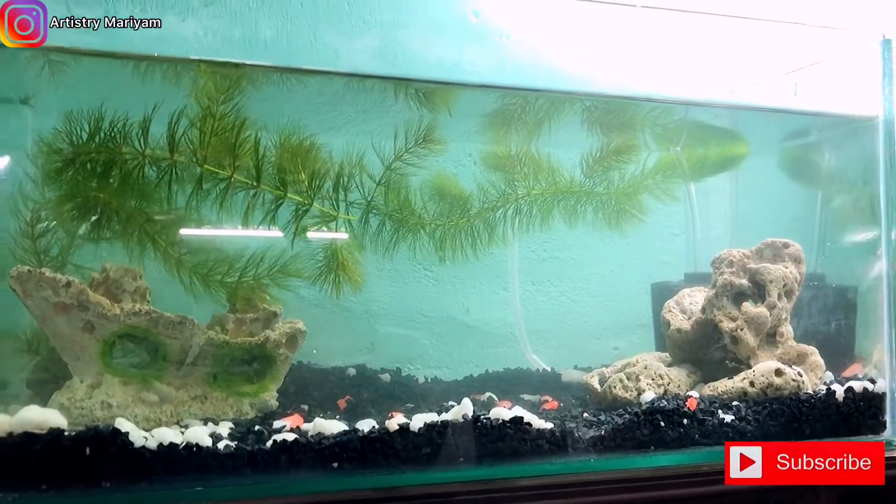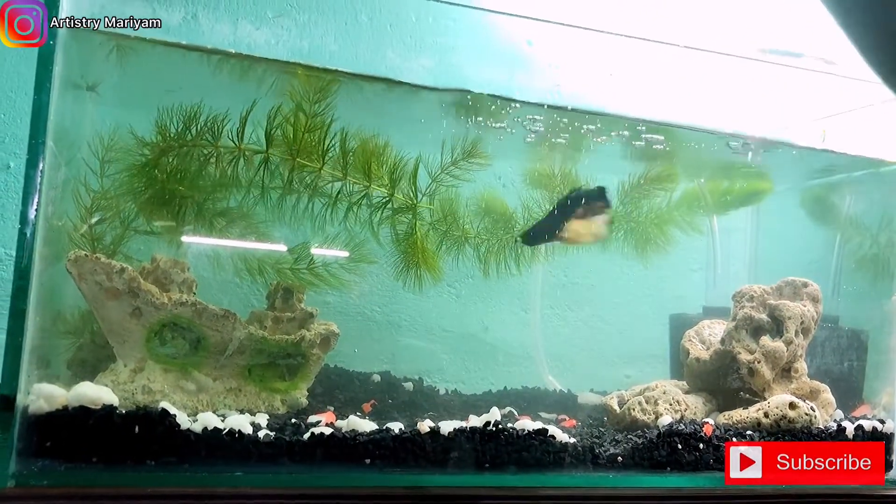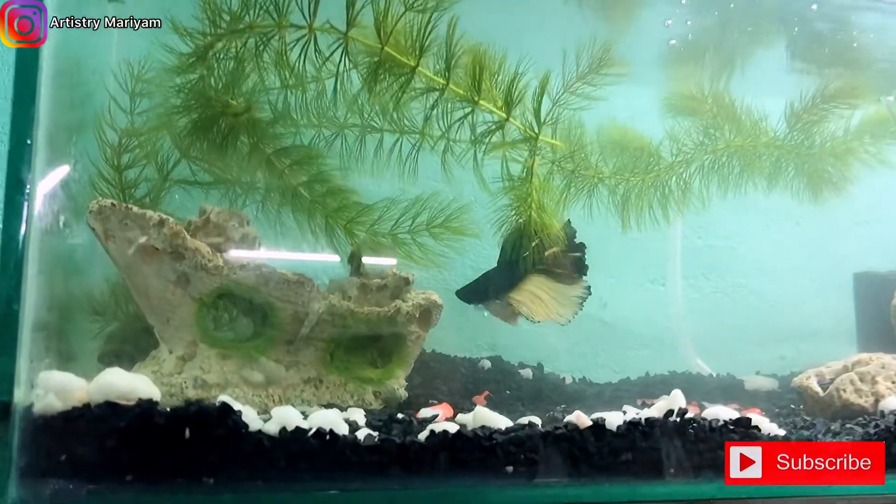We're going to show the fishes one by one. First, we're going to show the fighter fish. The fighter is now in the tank.